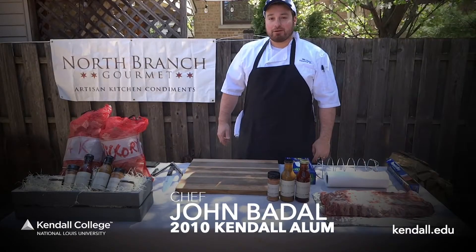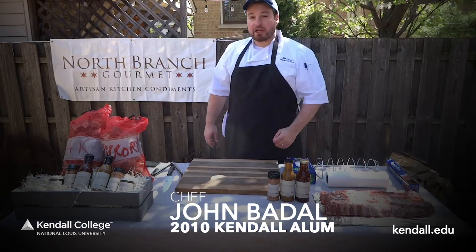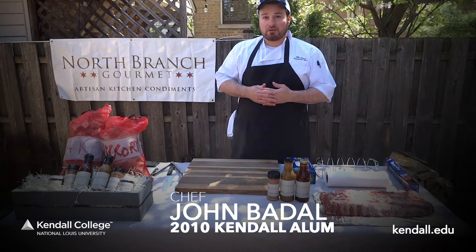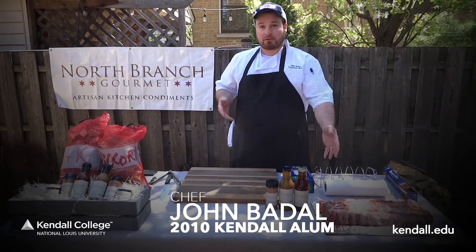Hi, I'm John Badal, chef proprietor at North Branch Gourmet. We're a Chicago-based food company specializing in Chicago-style barbecue sauce, savory jams, and compotes. I'm a 2010 Kendall graduate. I've been invited by Kendall and National Lewis University to demonstrate a backyard baby back rib demo.